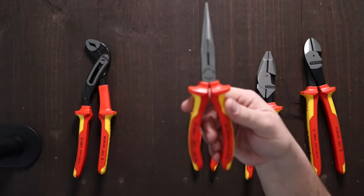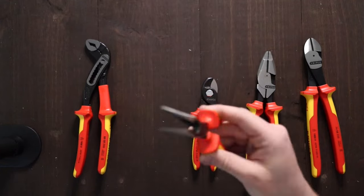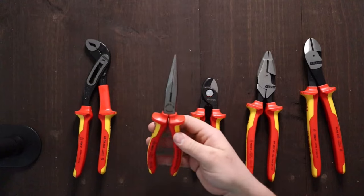These are the eight-inch needle nose pliers from Knipex. I actually have a pair of these and I love them — I use them all the time for all kinds of stuff.